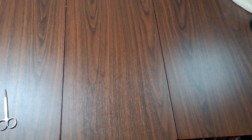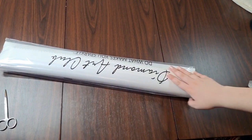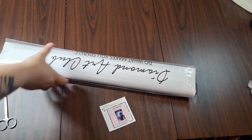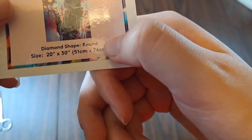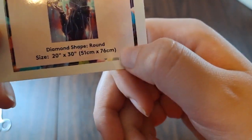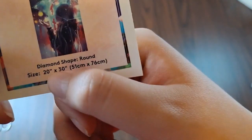We got the toolkit — toolkit, toolkit, toolkit. The tiny sticker has the name of the art, the artist, the shape of what you're going to be working on, and the size, which is 51 by 76 centimeters, or 20 by 30 inches.